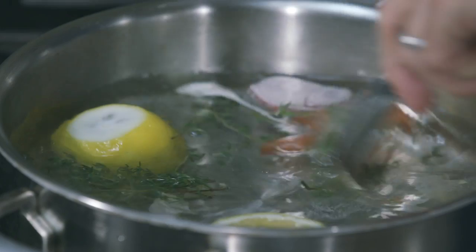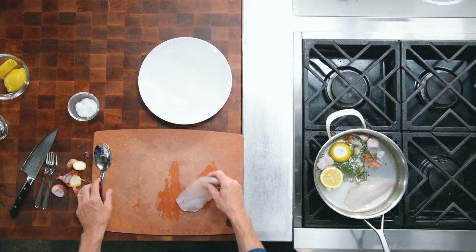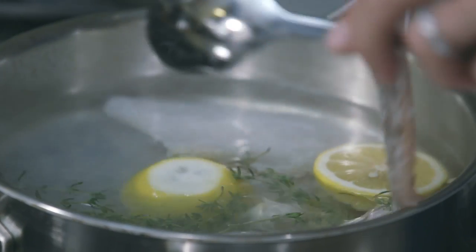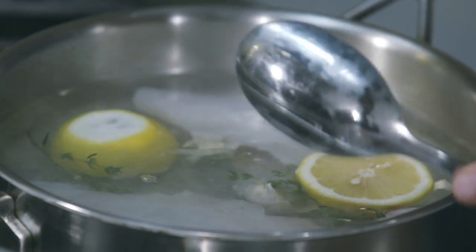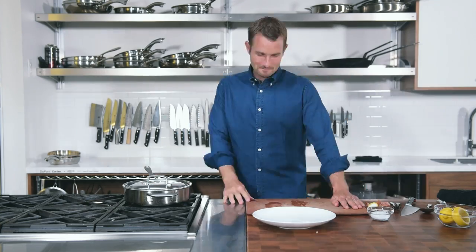Once the liquid is completely simmering, we're going to add in our whitefish fillet — in this case our lionfish. Now you could use fish stock, but I wanted to show you just how easy it is to poach fish with water. We're going to leave it there for about three to four minutes.